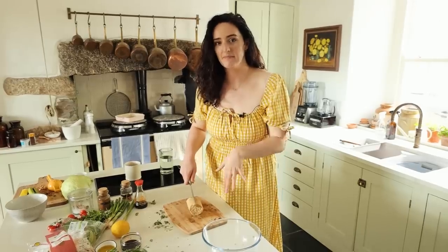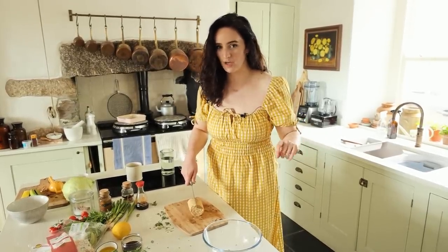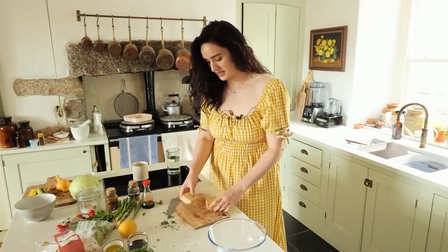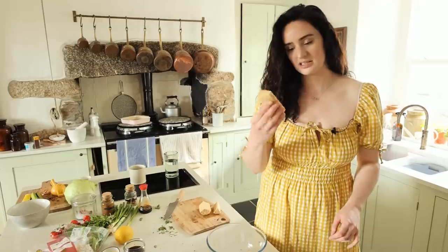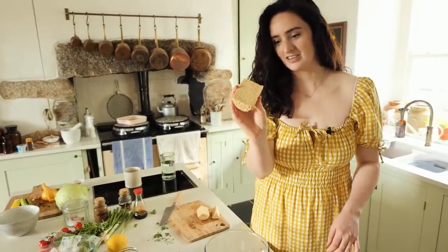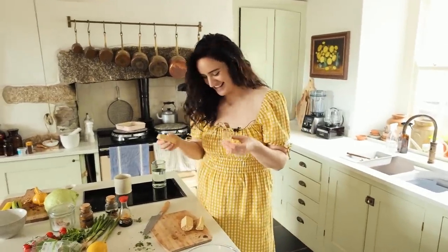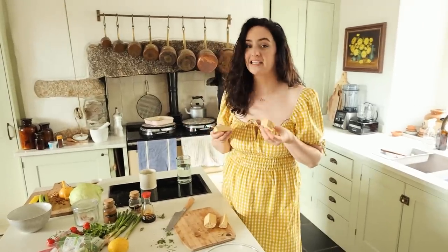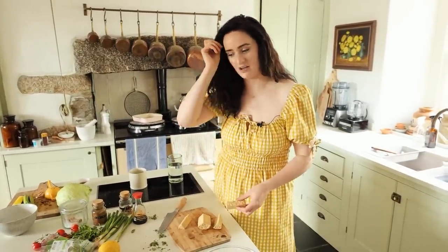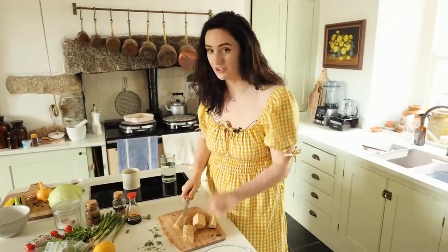This next recipe is a spicy tempeh salad. If you haven't had tempeh, do give it a go. Or you can swap it out for tofu if you really don't like tempeh because I know it is a bit of a love-hate. It's fermented tofu and it kind of looks like loads of little pieces of big rice or orzo. It's definitely a love-hate, but I personally love the taste. It's got a really delicious dressing, it's perfect as a quick meal, it's got loads of protein, and it's really good for your gut as well because it's fermented.